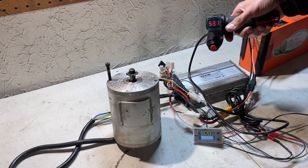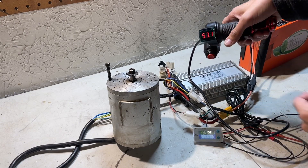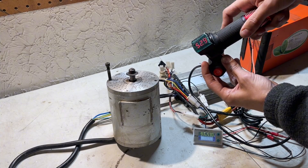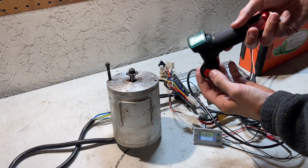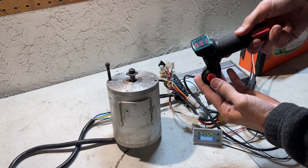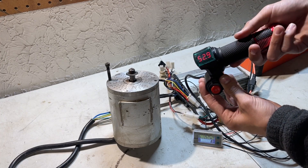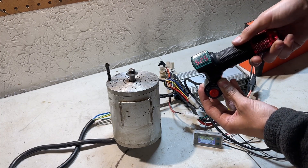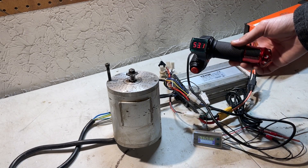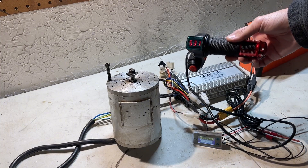Everything is running now — you can see the voltage on the meter as well as the voltage on the throttle. First speed, second speed, and third speed all work. That's how I wire my Vever setup. I hope you enjoyed the video — if you did, leave a like and subscribe. I really appreciate it and I'll see you guys next time.